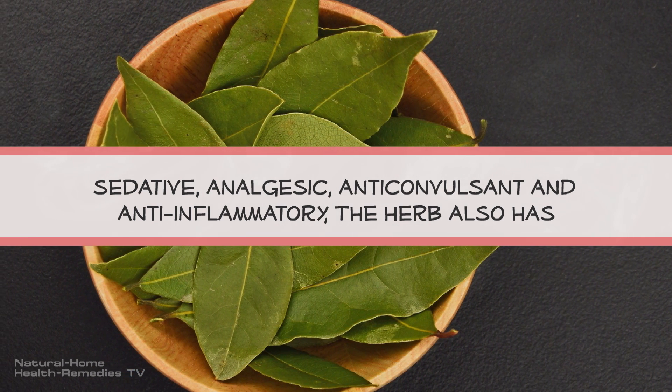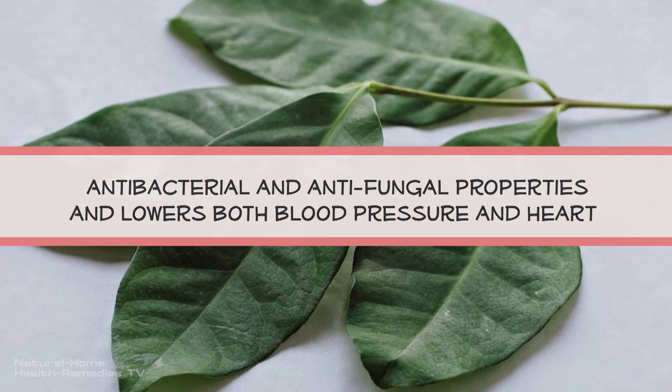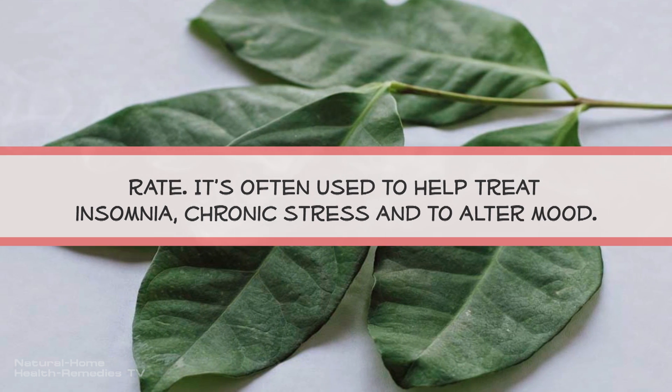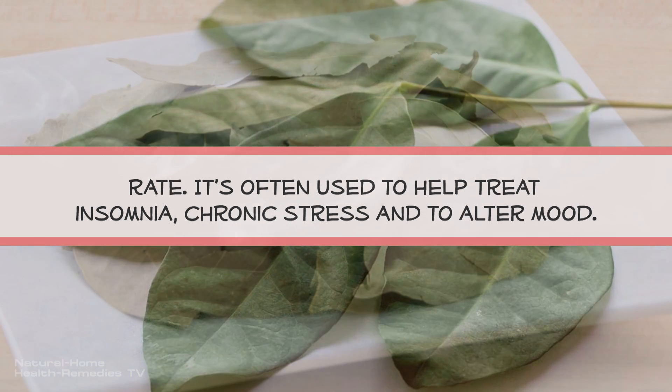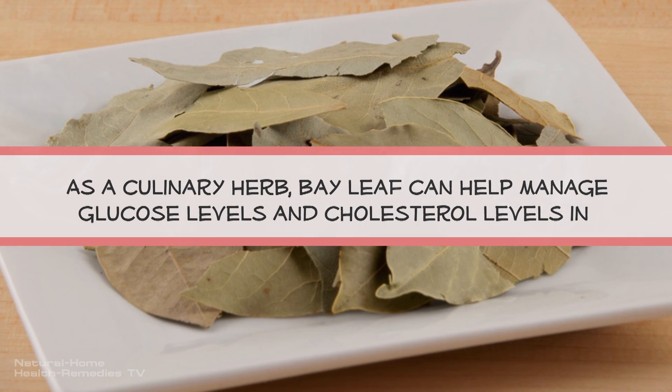In terms of herbal benefits, the leaf is traditionally used as a sedative, analgesic, anticonvulsant, and anti-inflammatory. The herb also has antibacterial and antifungal properties and can lower both blood pressure and heart rate. It's often used to help treat insomnia and chronic stress, and to alter mood.